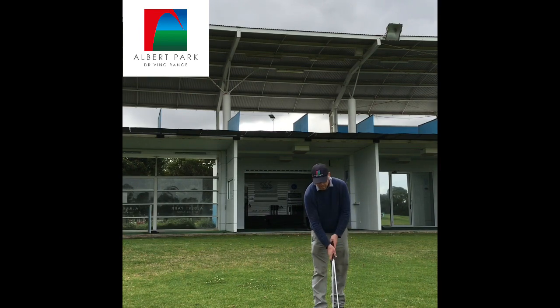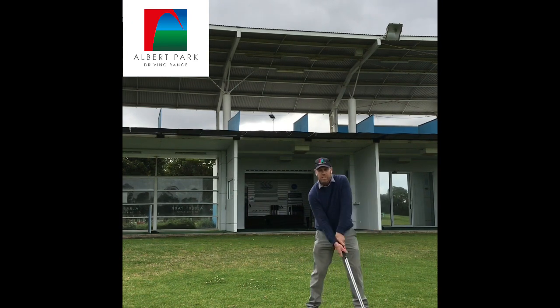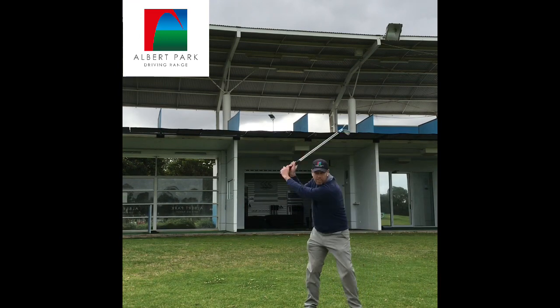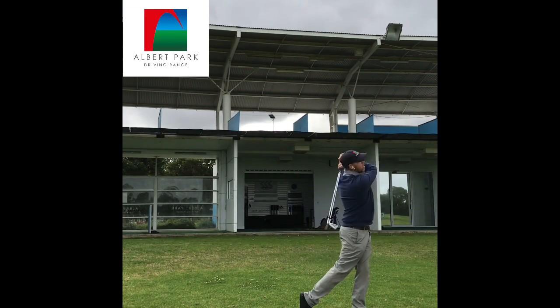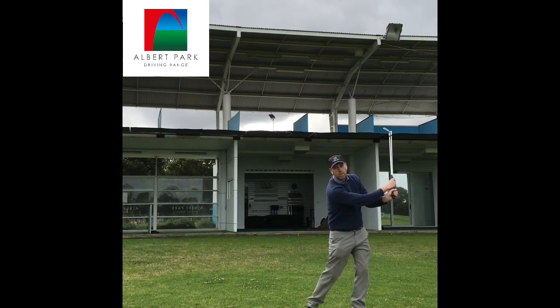Just grab a couple of clubs — maybe a 6 and 7, or a 7 and 8 — and keep them relatively close together and just start to swing, feeling the weight of the club head. You'll notice I'm not going to stop, I'm going to keep moving, and what I'm trying to do is relax my grip a little bit and get some rhythm going.